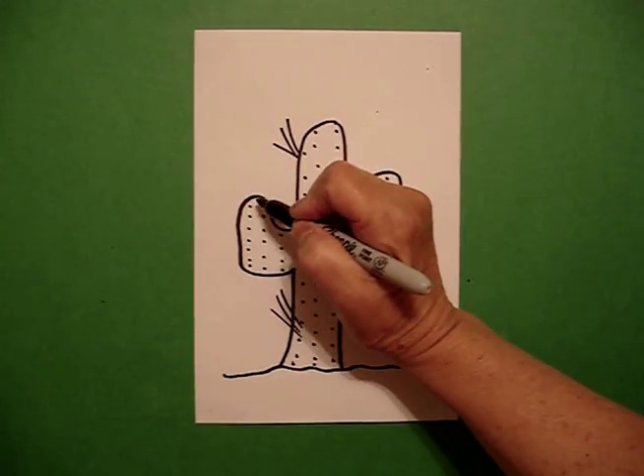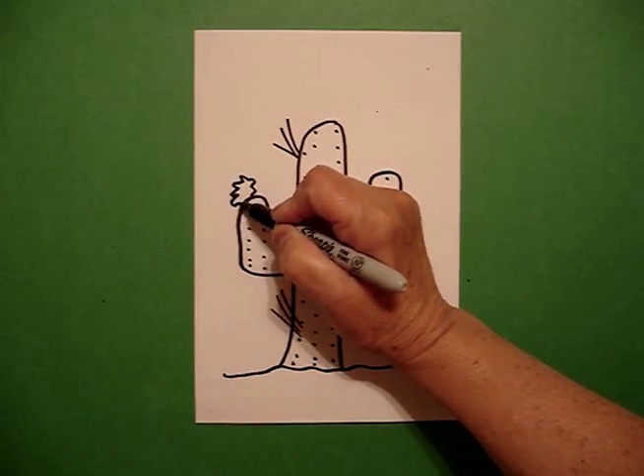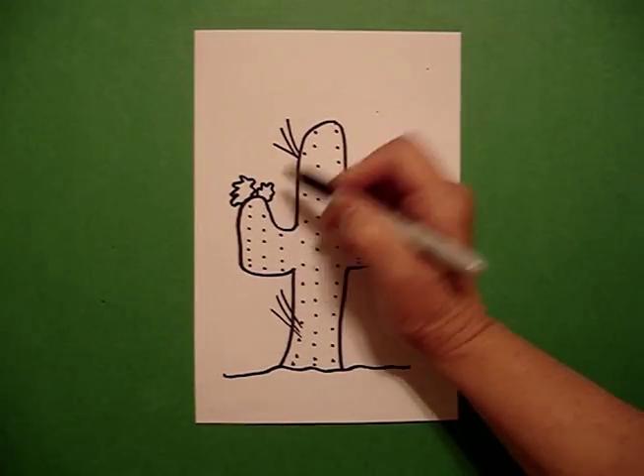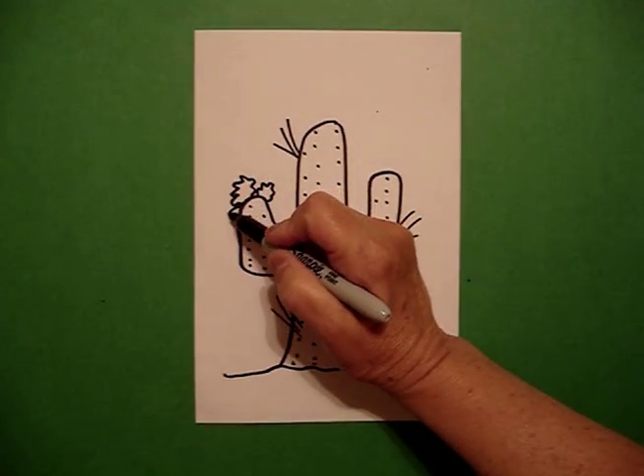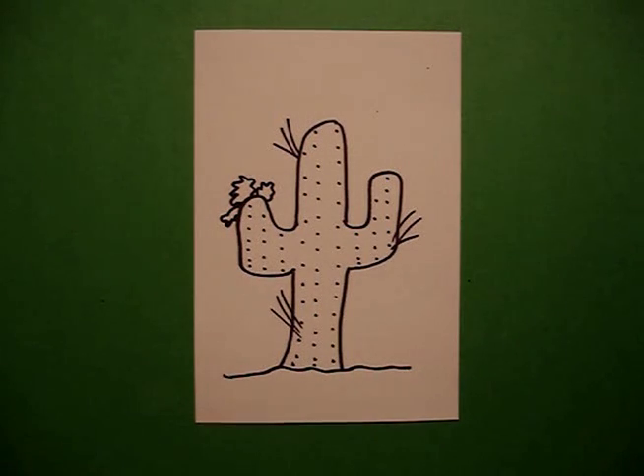Now I want my cactus to be in bloom, so I'm going to go wavy, wavy line up, over, connect, and a little wavy, wavy line to the right, and a little wavy line to the left. Okay, now we're ready to color.